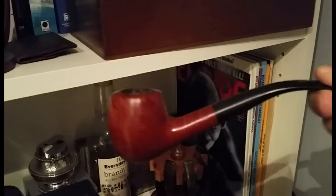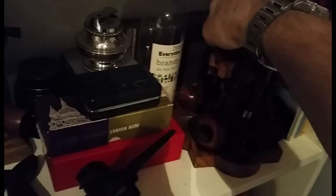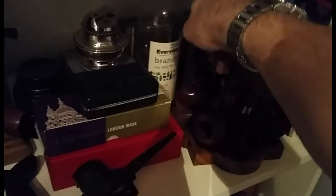I've got a nice little Ben Wade that I've restored, sort of acorn shape. The only problem with this stand is everything just sort of falls off it.